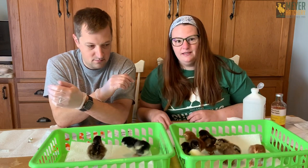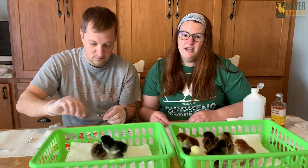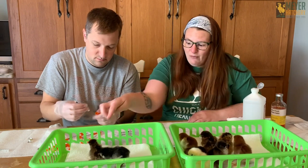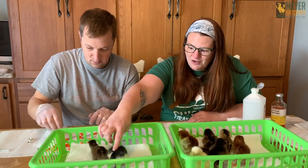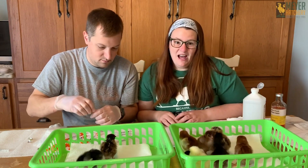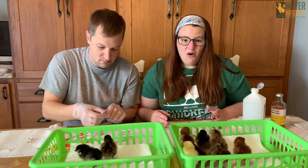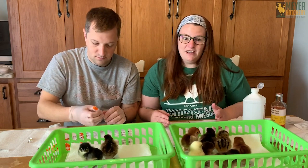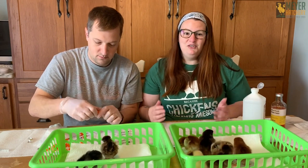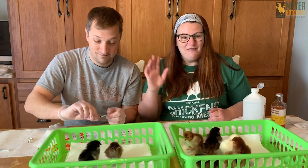I want to do this as quickly as possible so they can get back under the heat lamp, because these babies are only one day old. It's important that this only gets done right after they hatch so we can watch them and make sure they're tolerating everything okay and that they get dried up. I'm going to go ahead and vaccinate the rest of my chicks. If you have any questions, we're available every day by chat, email, or phone, or check out our other YouTube videos so you can take care of your flock right at home. Have a great day, everybody!